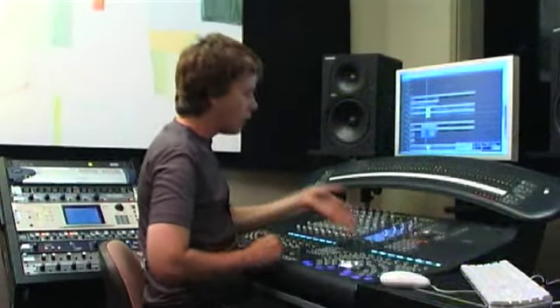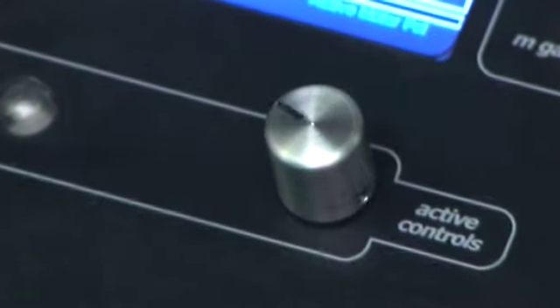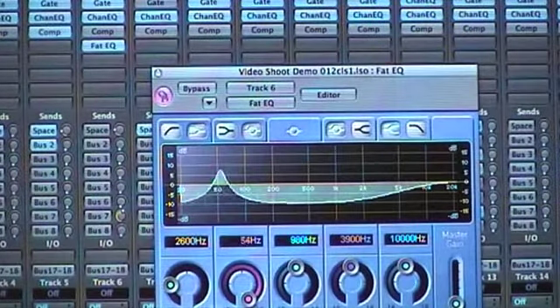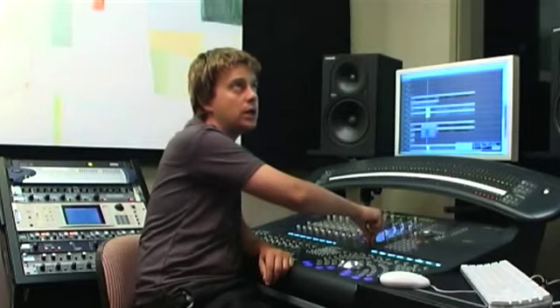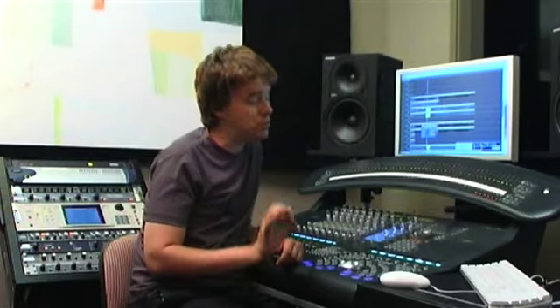Those moves will come back on the same motorized knob. So you can actually, at any point, if you're in touch mode, just grab it, move over to the top, add moves — which means you can simply sit there and watch it, and whenever you want to update it, you simply reach out and go in and out. Automation with a Smart Console is pretty nice.